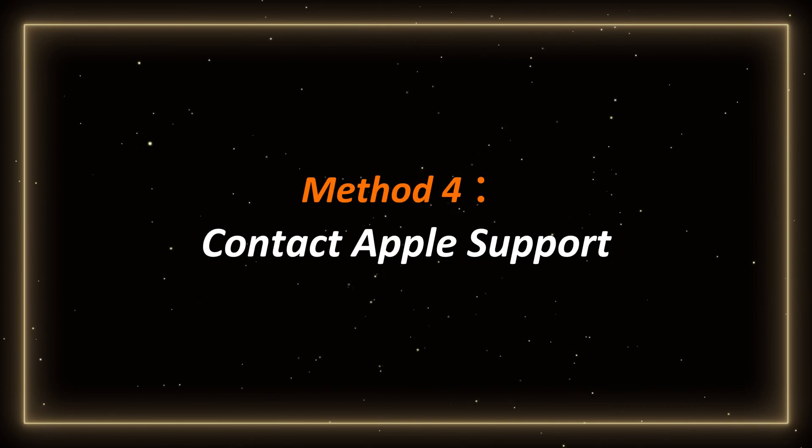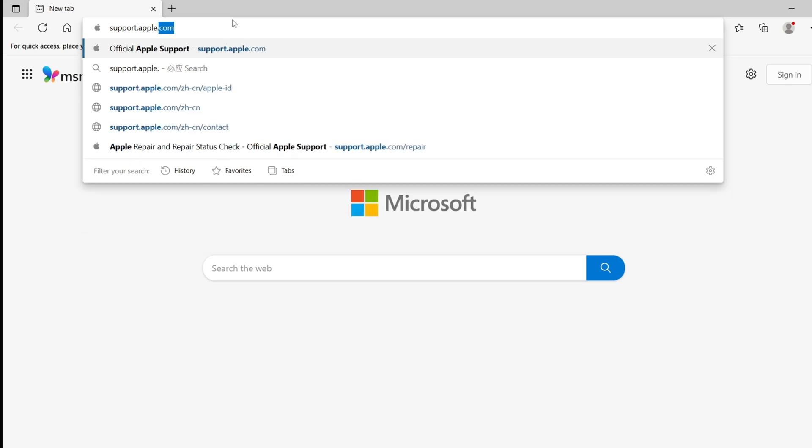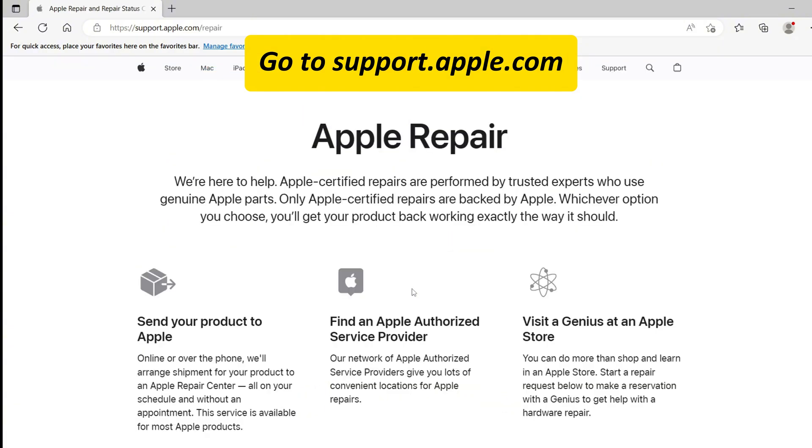Method 4: Contact Apple Support. Finally, if you have tried all the above methods and the problem is still not solved, it may be a hardware problem. You can go to the Apple official website for help.